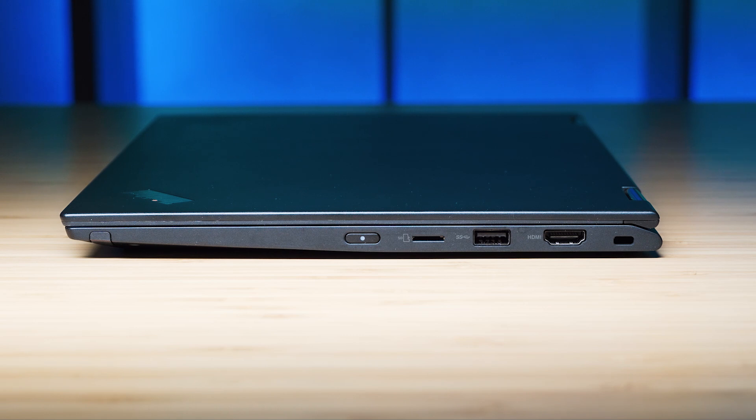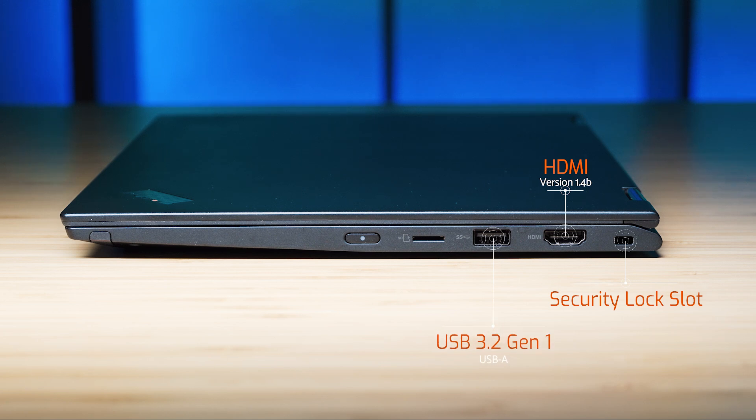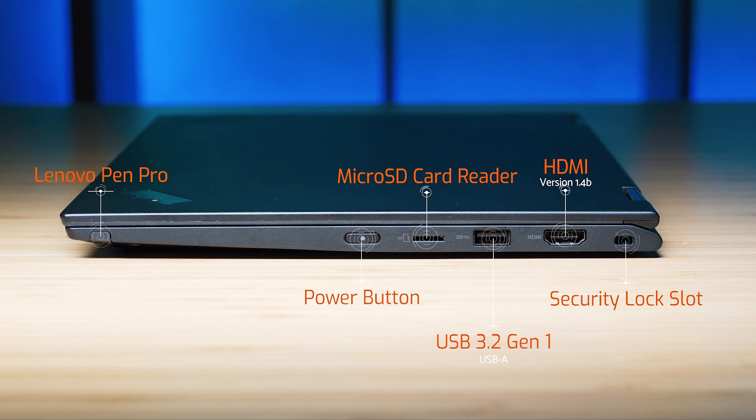On the right-hand side, starting from the right, we've got the security lock slot, then an HDMI port which is version 1.4B, then a USB 3.2 Gen 1 Type-A port, then a micro SD card reader, the power button, and the garage for the Lenovo Pro Pen.